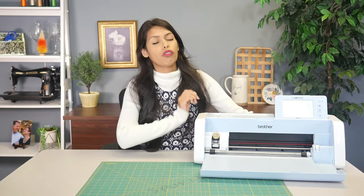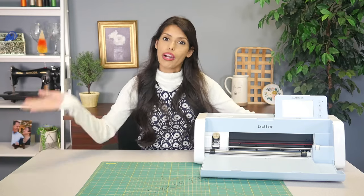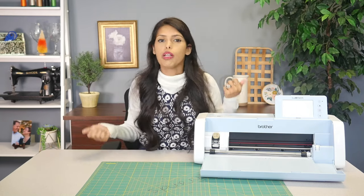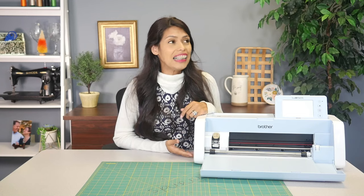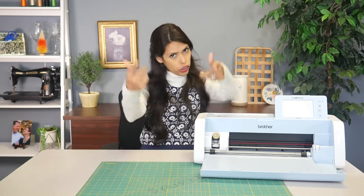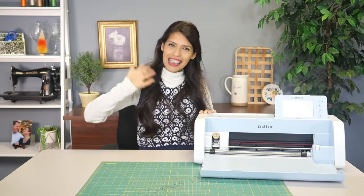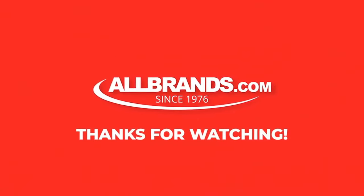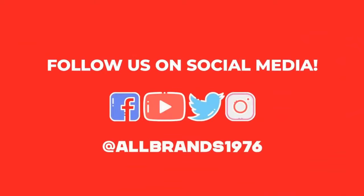That was some of the questions you guys left in the comments of our videos. Please leave more questions down below so we can answer them in our next video. Don't forget that the Brother Scan and Cut, the Brother Print Moda, and tons of other really cool products are on our website, allbrands.com. We truly appreciate when you guys purchase from us. Don't forget to like and subscribe because it's the easiest way to let us know that you want more of these videos. Y'all have a good night — bye!